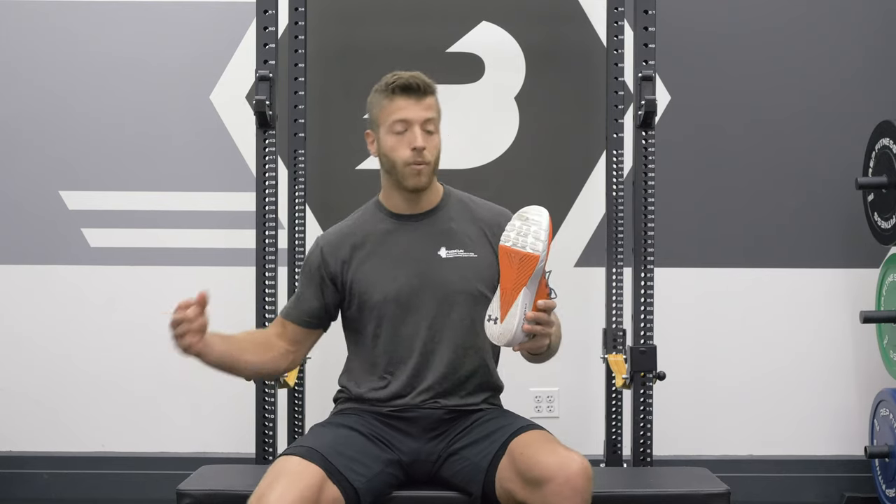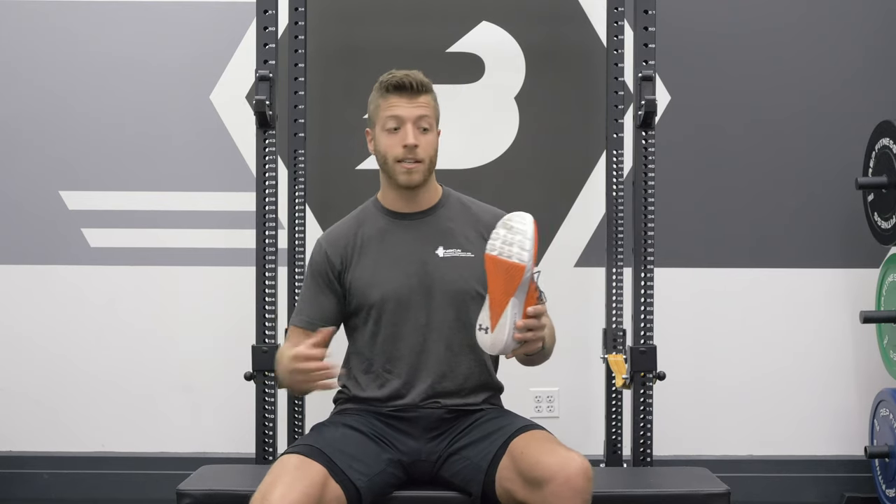So whether you need to lift, run, or just wear these on a day-to-day basis, I think the combination of all those construction traits make the shoe a pretty solid option.